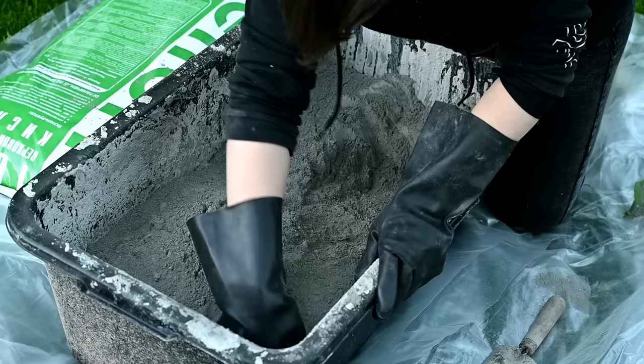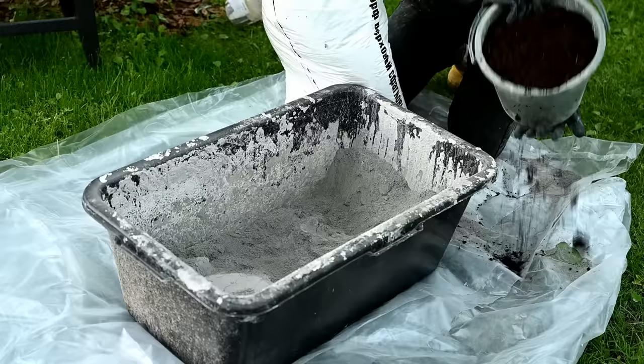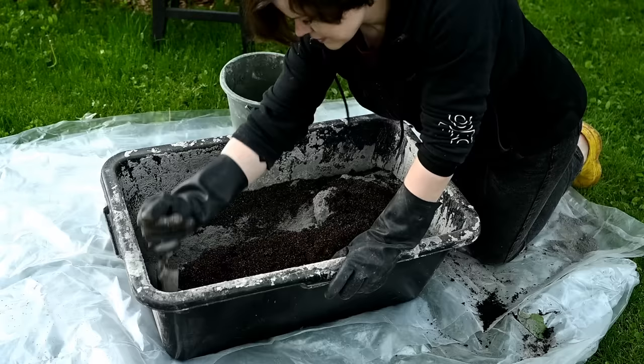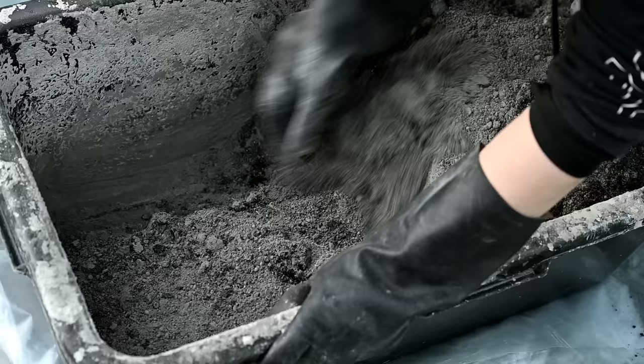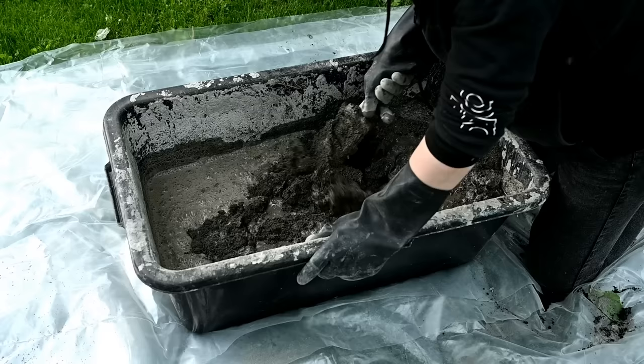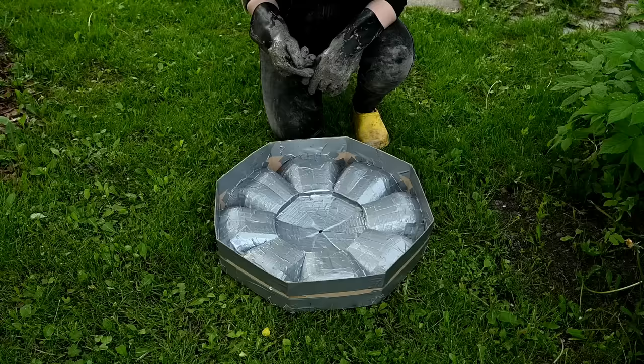Finally I'll prepare the hypertufa mixture: two parts cement, one part peat moss, and one part vermiculite. I have already shown this recipe in detail and I'll leave the link to that video in the description box below. I'm mixing everything well while dry and after that I'm adding one part water. You'll end up with quite a dense dough — if you make a ball out of it, it should hold its shape.